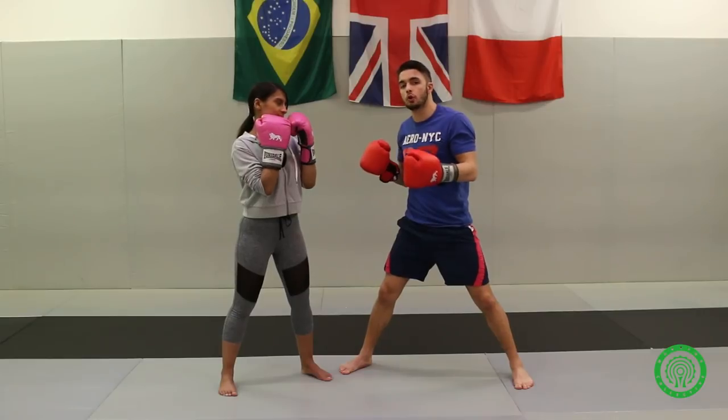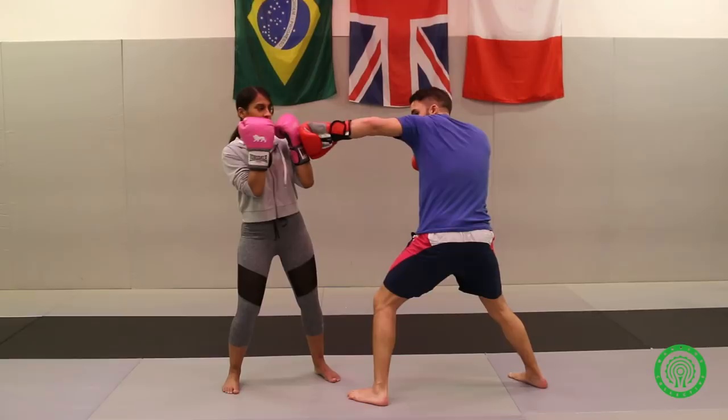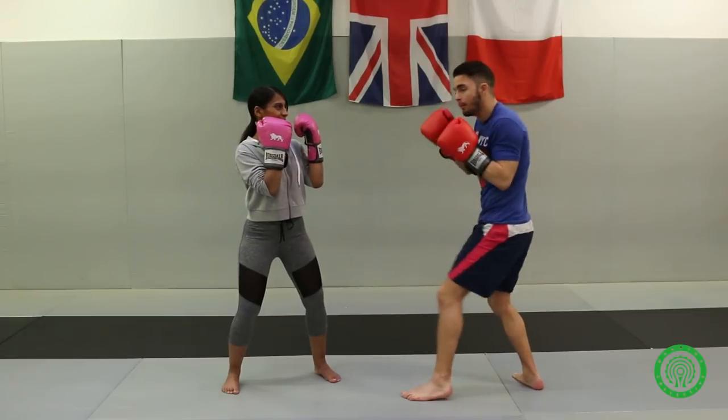And this goes for you orthodox people as well. If you want to throw from this side, you go straight in here and then you just throw this one after. It's quite a strong jab.